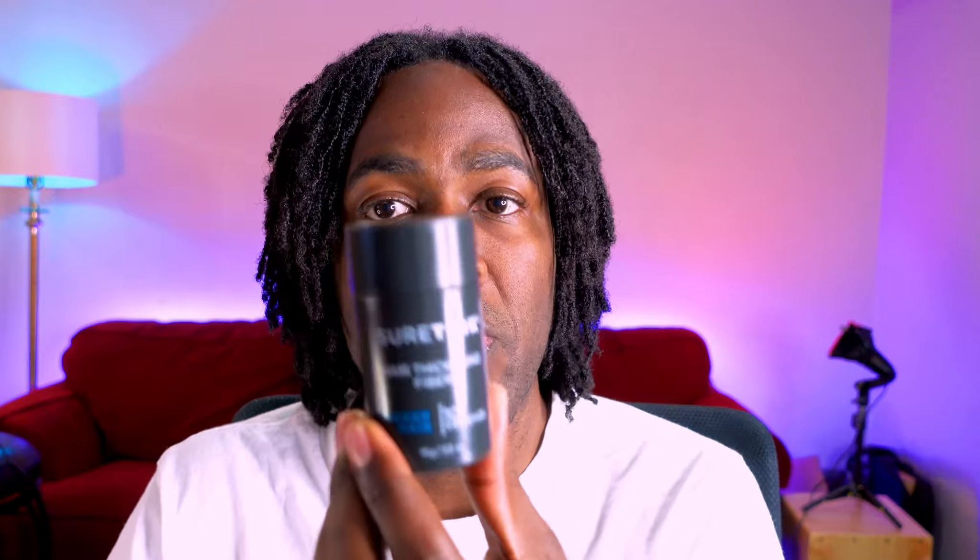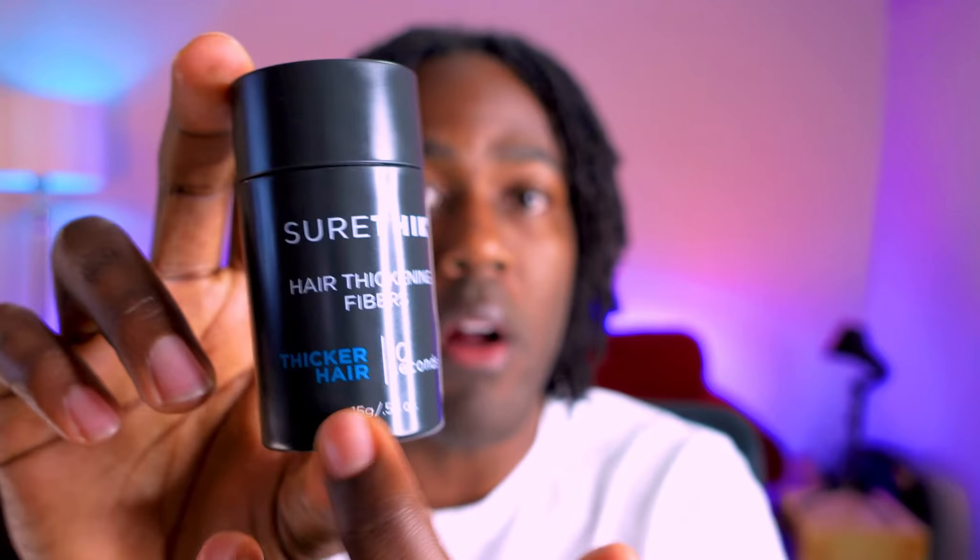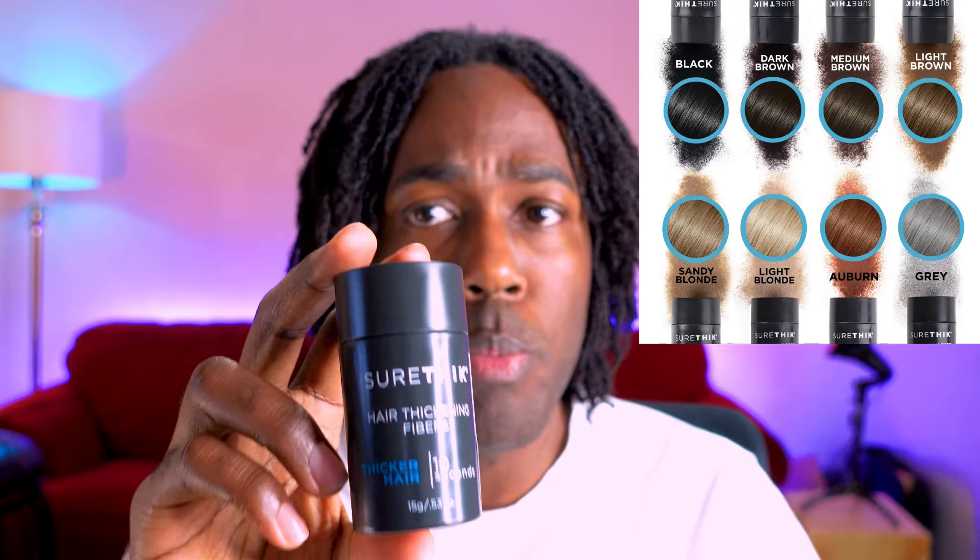So it comes in this bottle, as I showed you, and in here are the hair fibers. I chose the color black for my hair. It comes in a wide variety of colors — everything from gray to different shades of blonde, to an auburn color, to different shades of brown, and also black.